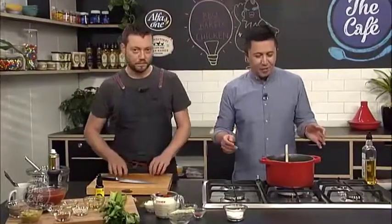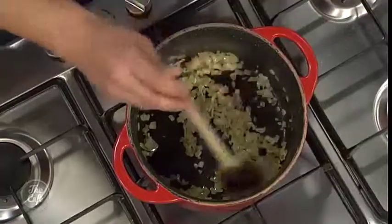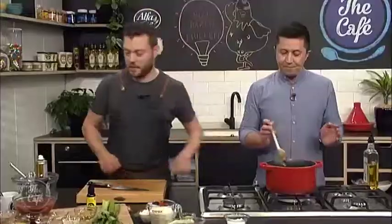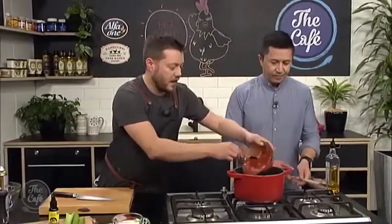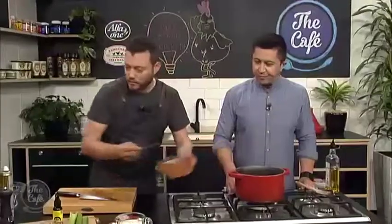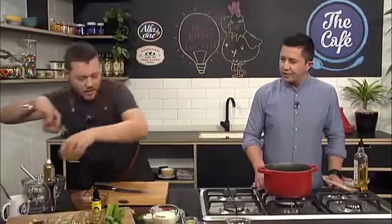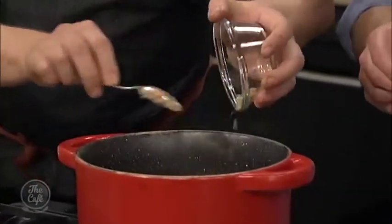We need to get this ranch dressing made. So here in the cafe kitchen we're making some delicious baked barbecue chicken wings — we've sweated the onions down. We're going to add all these ingredients now for a really quick barbecue sauce. We've got ketchup going in there — that's going to be the main base of it. And then we've got lots of other flavours — it's quite sweet, and that's what's going to coat around the chicken and make it nice and sticky. So we've got some brown sugar going in there.